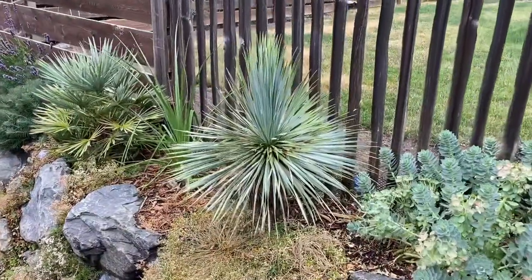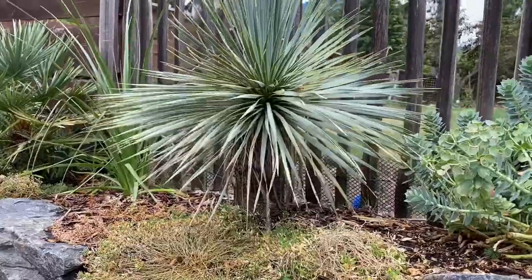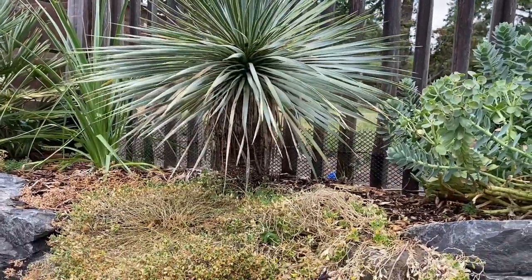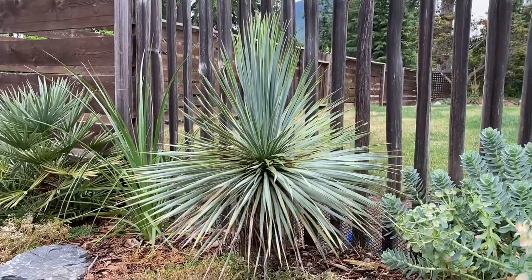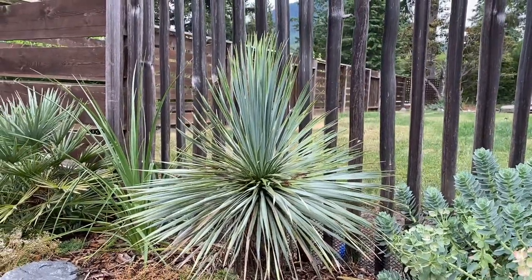Here's my largest rostrata. I'm not sure how old this one is because I got it shipped to me with a trunk already — it's got about a 12-inch trunk on it. It took a while to establish and root because it was shipped bare root, but now it's starting to put on new growth, so I'm hoping it will really take off after this year.